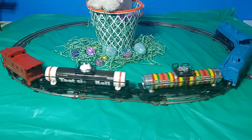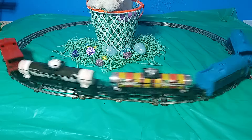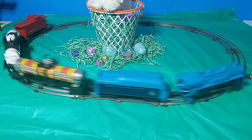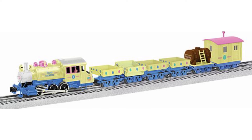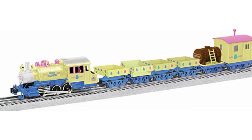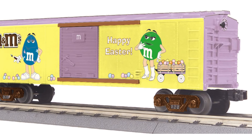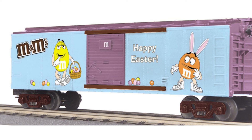Candy-themed cars also work well — Lifesavers, Tootsie Roll, or even Menard's recent line of M&Ms and other candy cars will look great on a display like this. There have been a few attempts by Lionel and other manufacturers to light the spark of Easter-themed trains since the pre-war Lionel Chickmobile. Among Lionel's attempts was the Easter Egg Express set from 2019, featuring an 0-60 steamer and special side dump cars perfect for carrying and dispensing candy. Lionel also made an operating Easter Bunny boxcar, and MTH made a few M&Ms-licensed Easter boxcars as well.